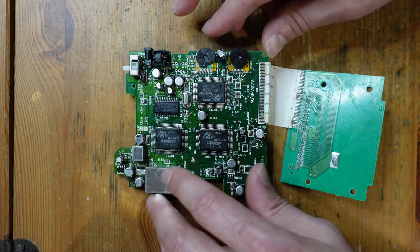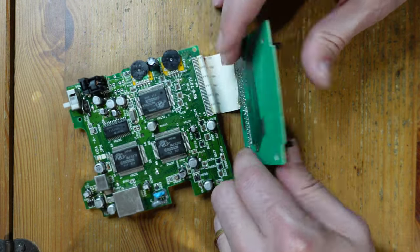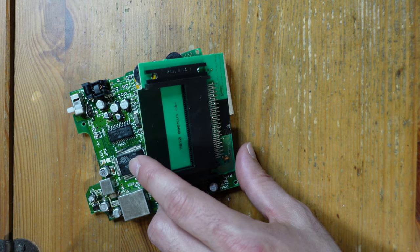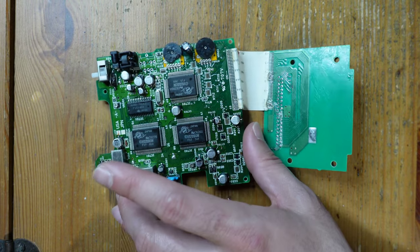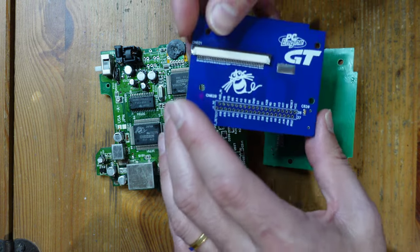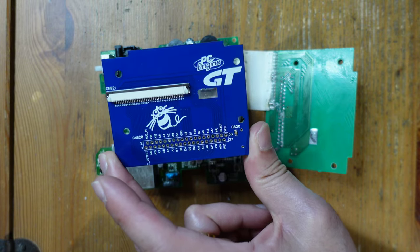Someone has also bypassed the fuse, and as you can see there's a whole bunch of damage that happened to the HuCard slot. So I suspect that if I try to plug this in and power it on it's not going to read any games because there's damage here. Thankfully there is a solution.